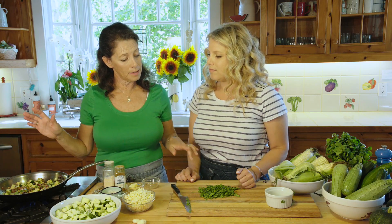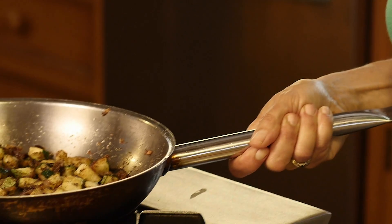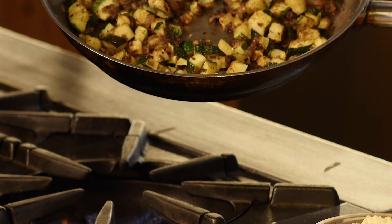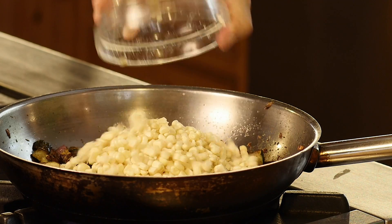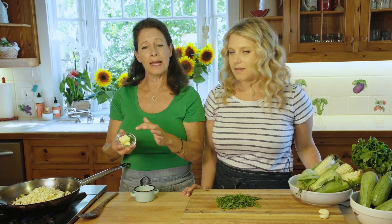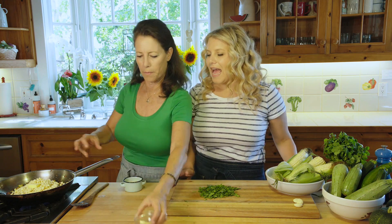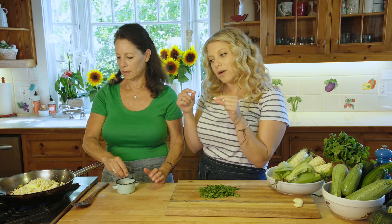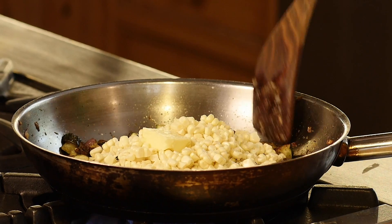The cilantro will be the garnish at the finale after we add the corn. This has been cooking for about five minutes — look at how nicely caramelized and brown it gets. Now for the star of the show: sweet corn. We're not going to cook it too long because you want it to stay crisp. We're going to add about a tablespoon or two of butter. I like cutting the butter into four little cubes and spreading it around the pan so it cooks faster.